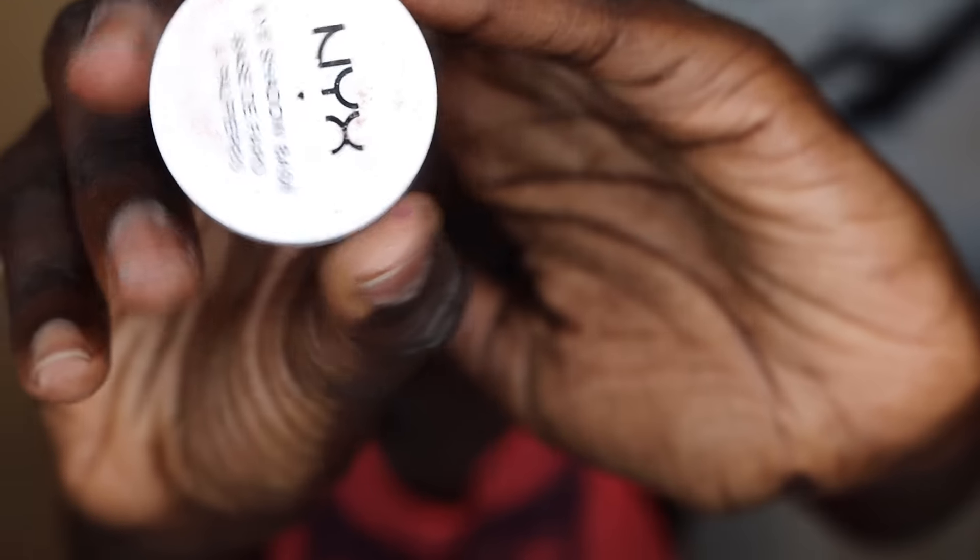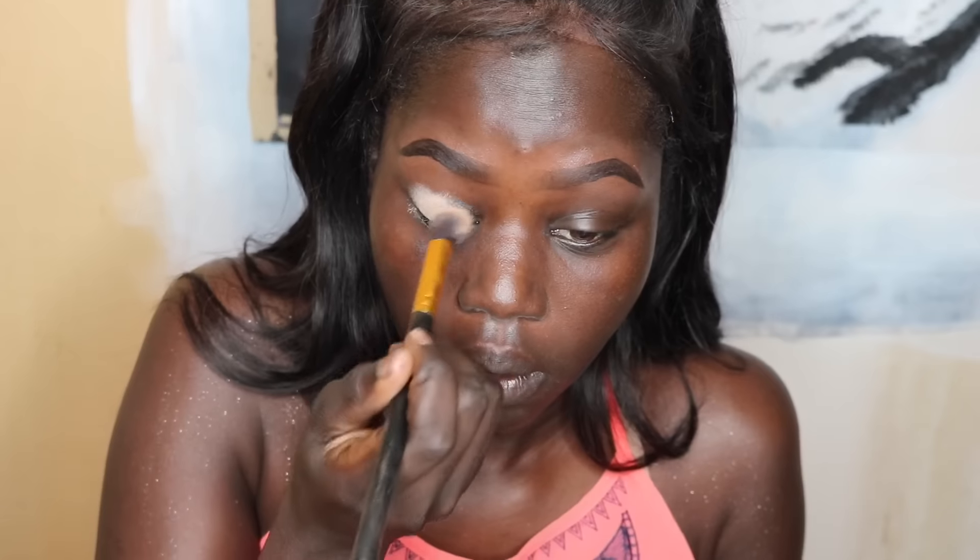I'm going to begin by putting this Clinique serum all over my face — it feels amazing and could almost stand as a primer alone, but I like to use as many products before makeup as I can. Then I'm using my NYX eyeshadow base to prime, applied with a flat top kabuki brush I got on eBay.